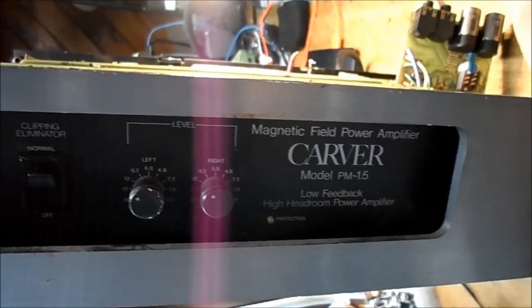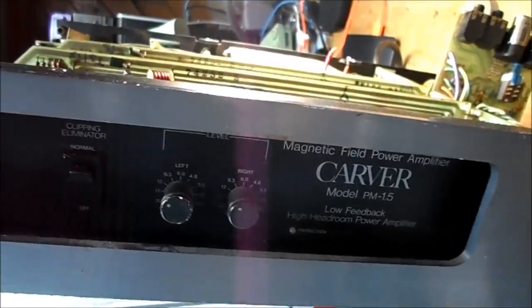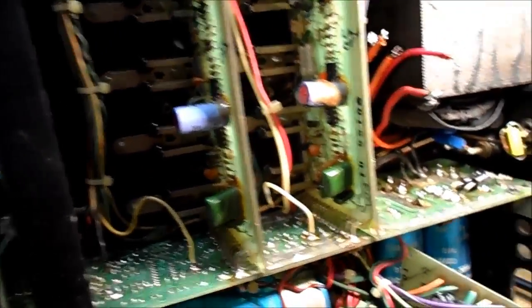Today on the bench is one of these — a Carver PM 1.5 Professional amplifier from about 1983 or '84. Someone brought this in for repair. All it does is go into protection when you plug it in, and it hums — scared the crap out of me actually.